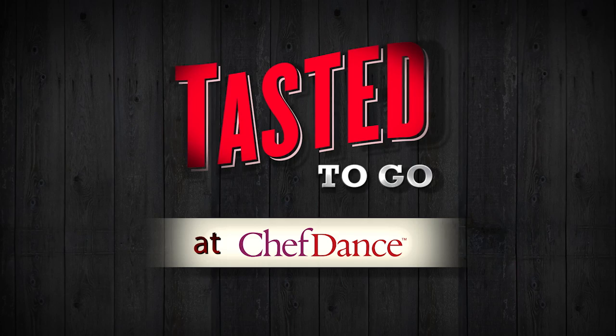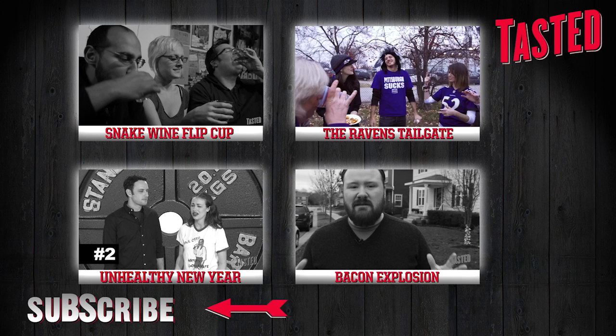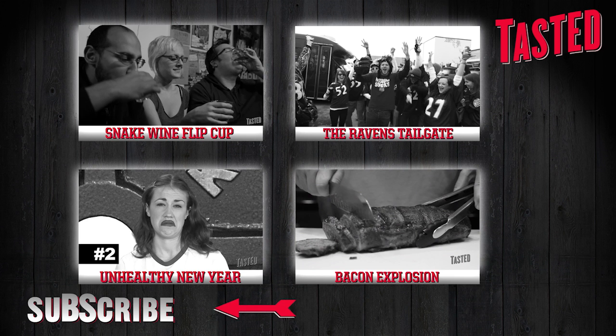Remember snake wine? Click here to watch the guys and girls at the Nerdist chug it down in a game of snake wine flip cup. Watch Spike Mendelsohn get down in a rowdy Ravens tailgate, then barbecue up a dish fit for a Super Sunday. Miranda Sings stops by to give Noah some questionable advice on how to kick off a healthy 2013. Watch Kevin Gillespie hunt down a Kansas City monster — Burnt Finger Barbecue's 4-pound bacon behemoth. Subscribe for more free-tasted treats.